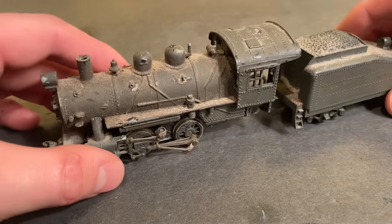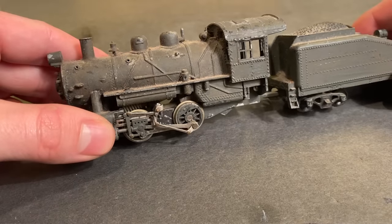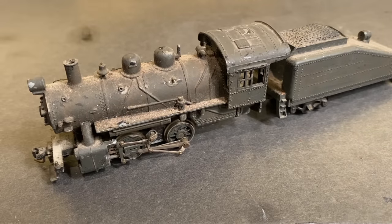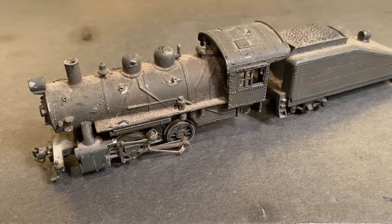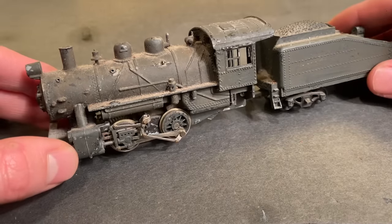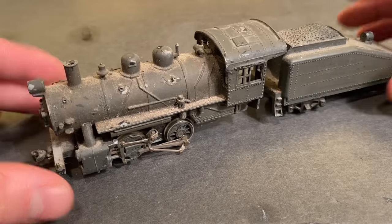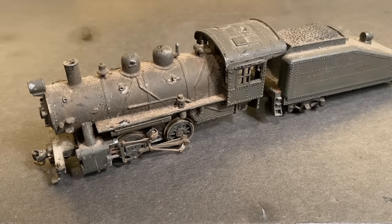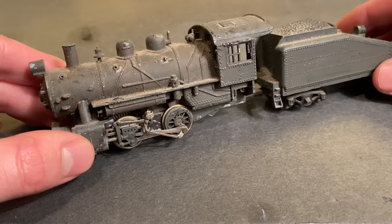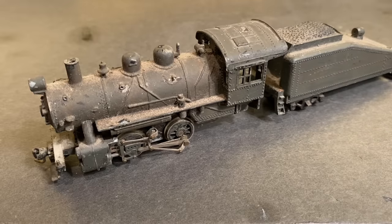Well folks, in today's video we're going to be working on this vintage Tycho Mantua 040 die-cast steam locomotive. Basically a buddy of mine was walking through a train store and he found this thing being sold in non-working condition for either 5 or 7 Canadian dollars. So he ended up buying it on my behalf and I just paid him back for it. Overall it seemed like a pretty good deal.